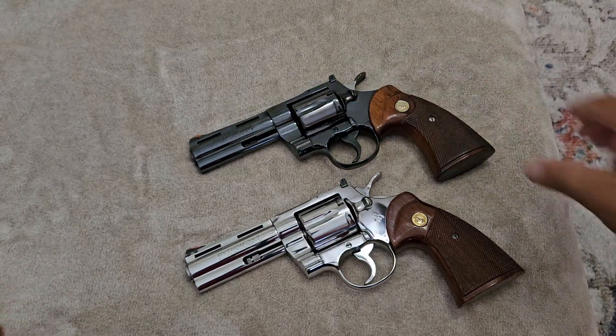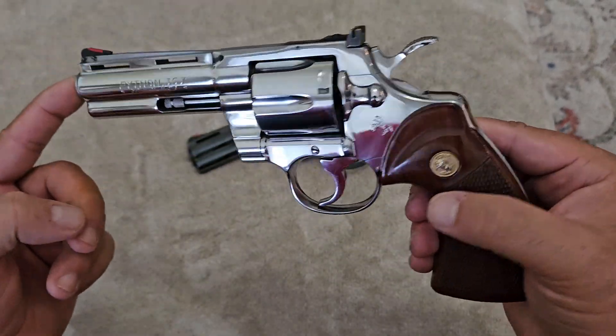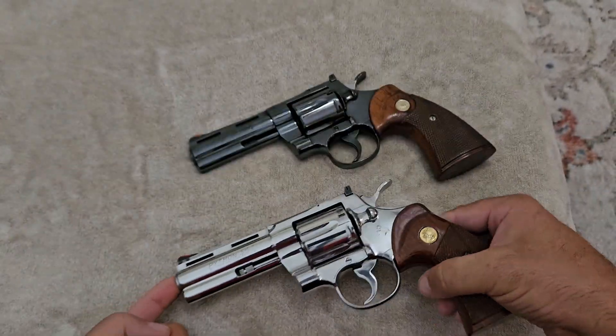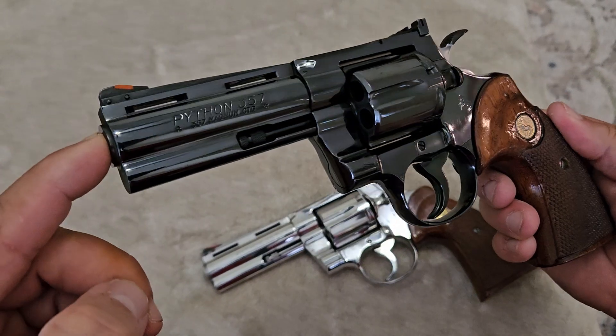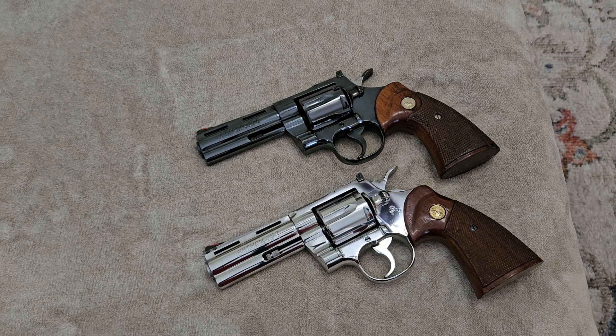I just wanted to give you a quick look at the different finishes Colt offered on these Colt Pythons. These are all handmade, and the polish work that went into them is absolutely amazing. They're the only manufacturer that took the time and paid attention to detail to get these finishes looking like this — they're masterpieces. So let me know which one you like better: the Royal Blue or the Bright Stainless. Thank you very much for watching, and you folks have a great day.